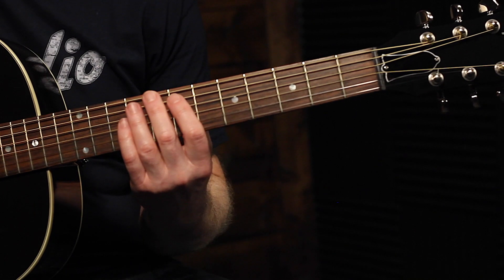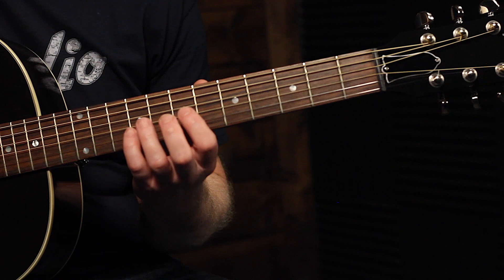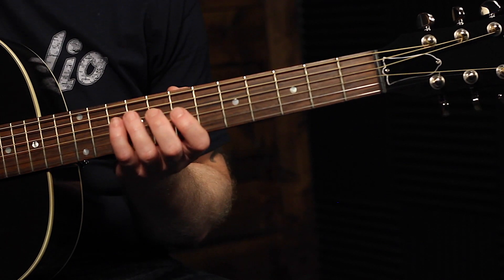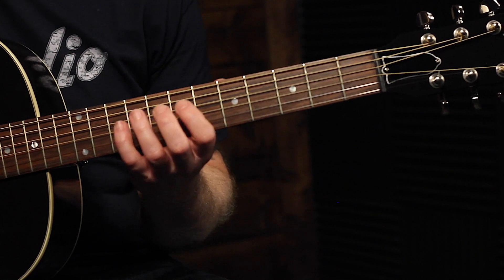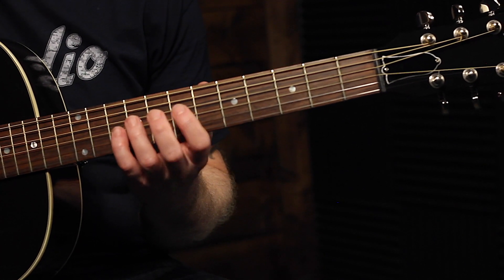When you put those chords together, you can come up with some nice sounding progressions. You don't have to play them in the same order I did in the intro — you can mix them up, move them around, play different progressions, and come up with different sounds.